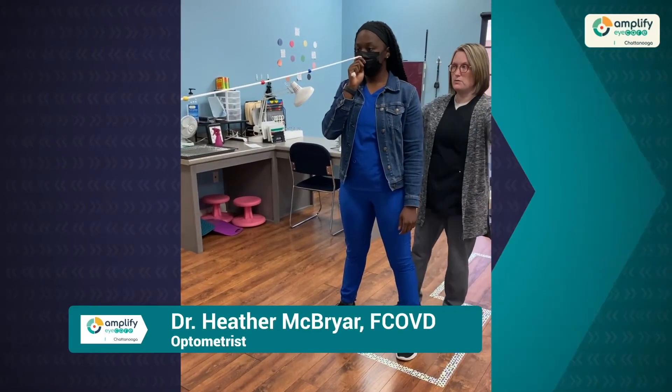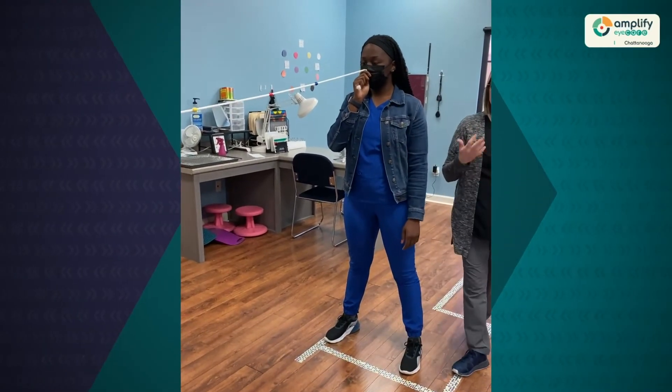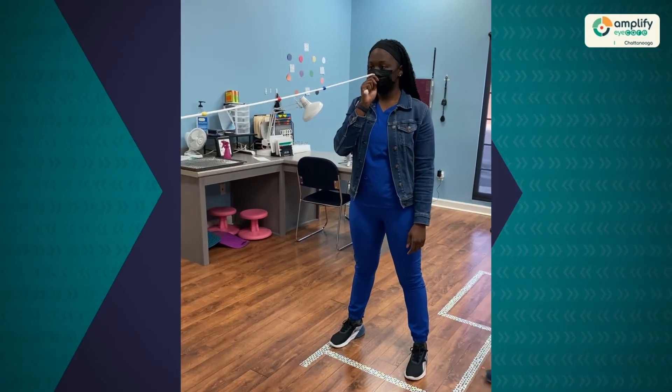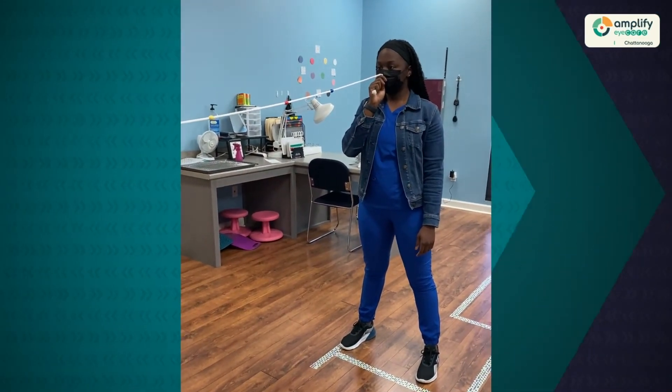Some of the other things we may do is bring fingers over to the side and ask the patient to move the fingers and be aware of them as she's doing the activity. We may also name off objects that are in the periphery and ask her to identify those as well.